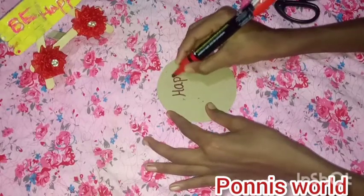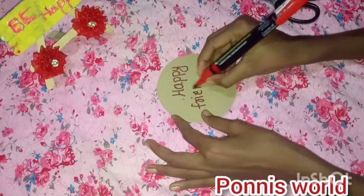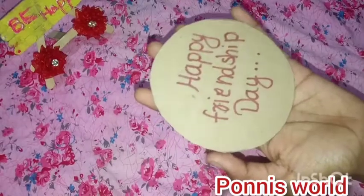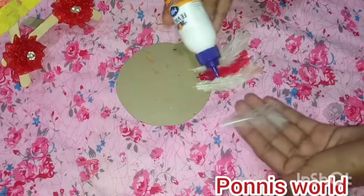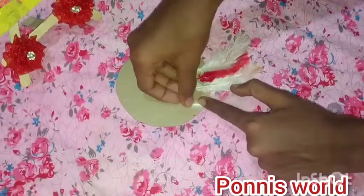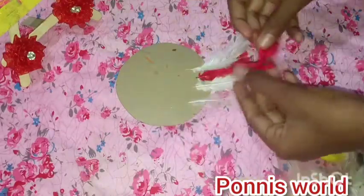I am going to paint on cardboard. I put a tape on the back and put a tape on the back.